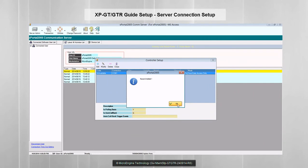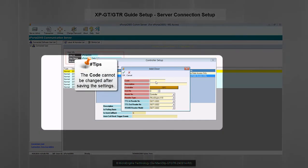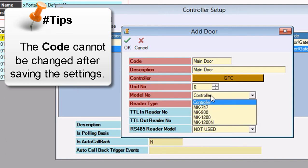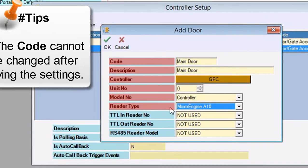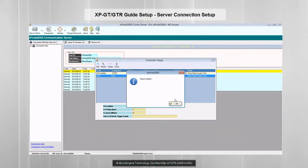The door menu will be shown if you are using a single door controller. Please fill up the highlighted fields only. The controller will be automatically selected if you are using a single door controller. Unit number must be set to zero if you are using a single door controller. Set the model number and reader type to default if you are not using a Wiegand reader.